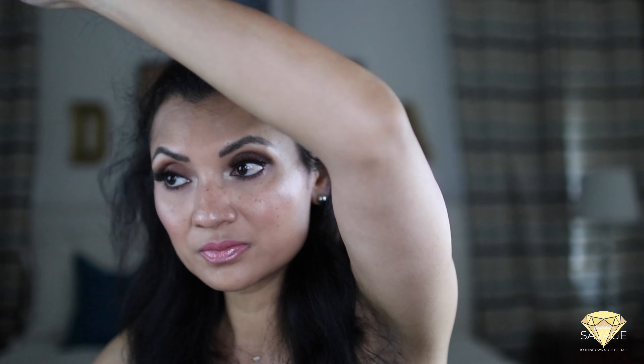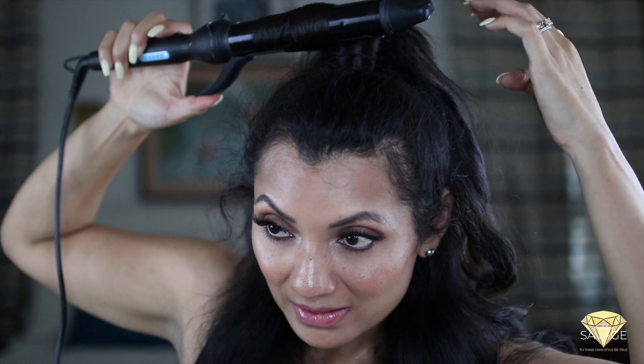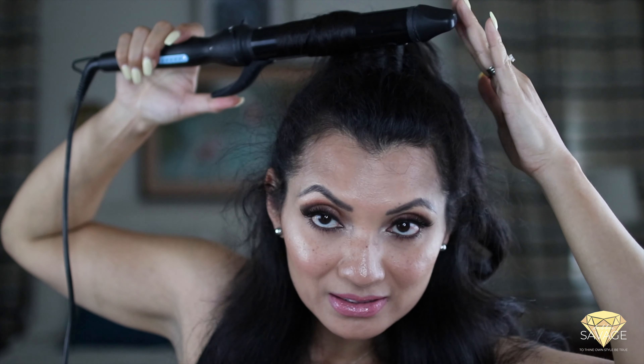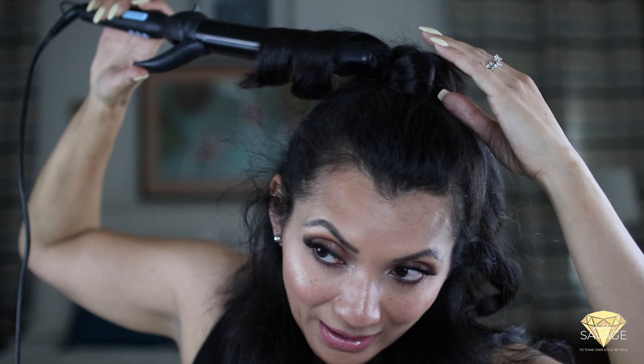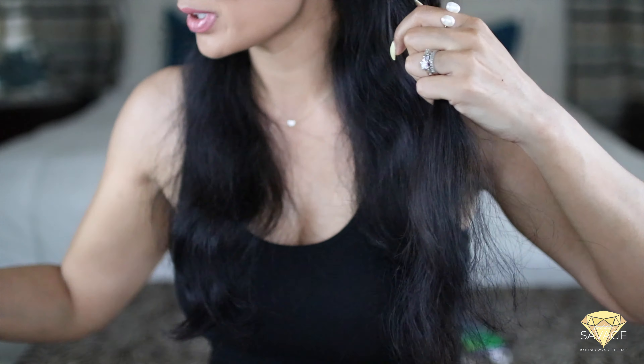Grab some sections on the other side. This time I'm going to put it in the clamp and grab it, roll it towards my head about midway, and then let it go. You can alternate between putting the hair in the clasp of the curling iron or wrapping it around the curling wand.